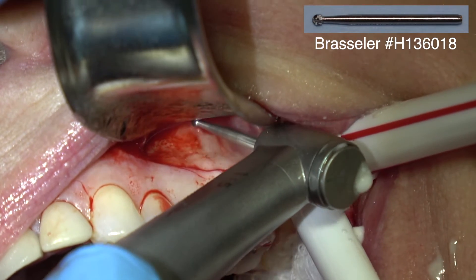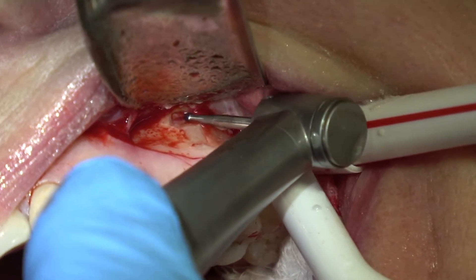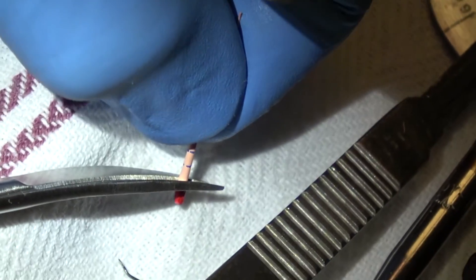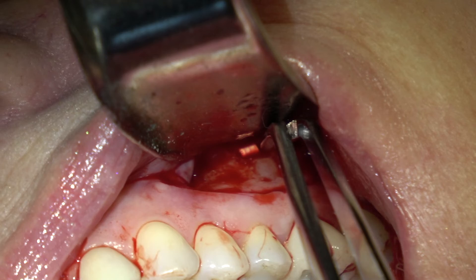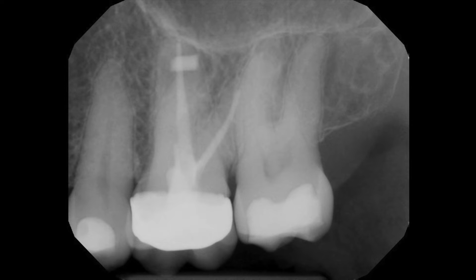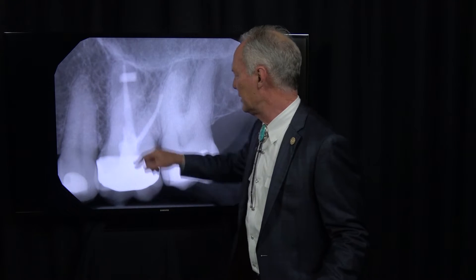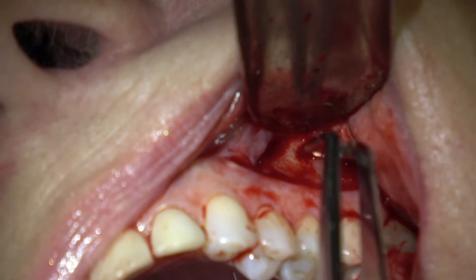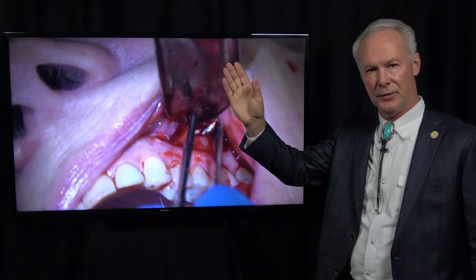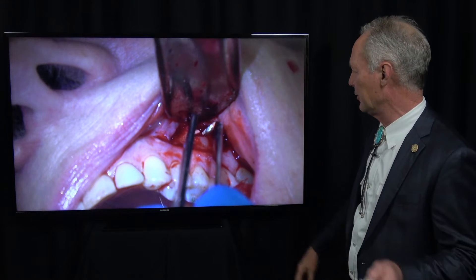This is a high-speed number 4 round burr with a long shank. To be sure I'm in the right location, I'm taking a little piece of gutta percha, heating the tip, and placing it in the beginning ostectomy to take a radiograph. You can see there's the root and there's the gutta percha cone — so I know the root is right there. Sometimes roots are not directly apical to the crown, and you want to be sure you're performing your osteotomy in the right location.